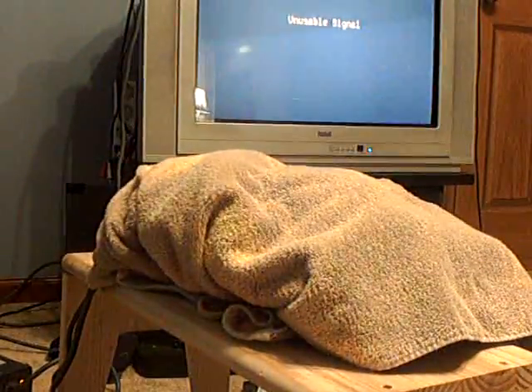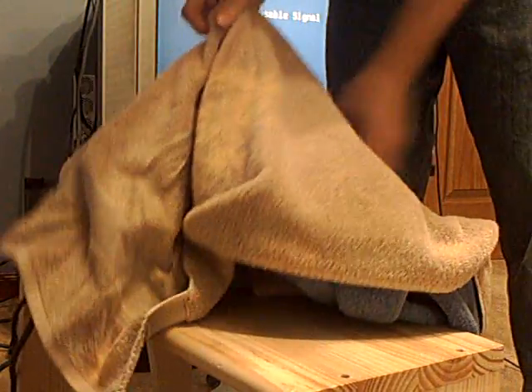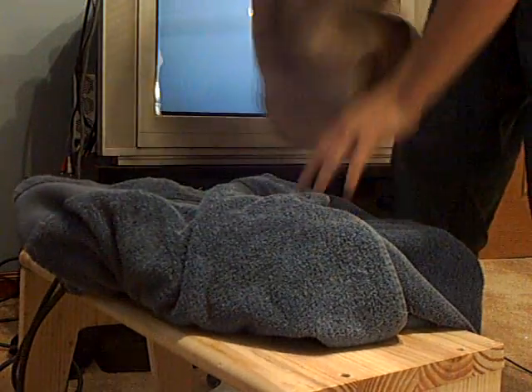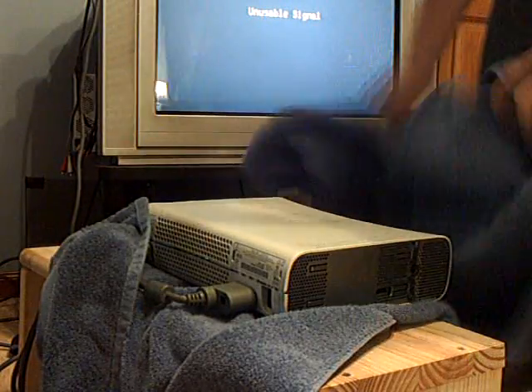Okay, so the 20 minutes is up, and let's see how it turns out. All you want to do now is be careful with this thing — it's actually pretty hot. I feel the heat already. Take the towels off. Be careful, this thing is pretty toasty.